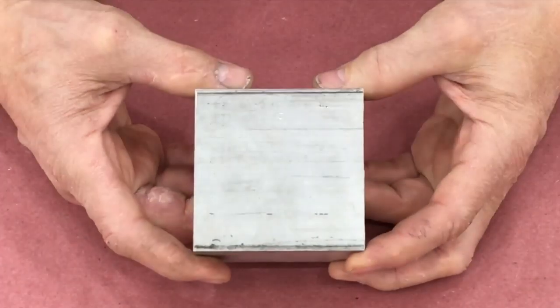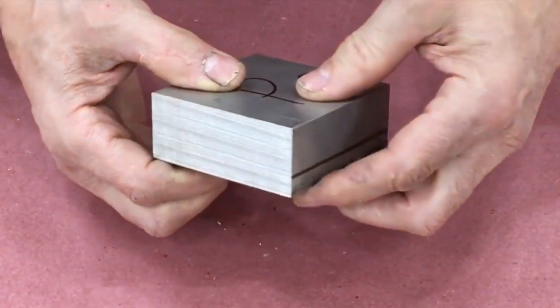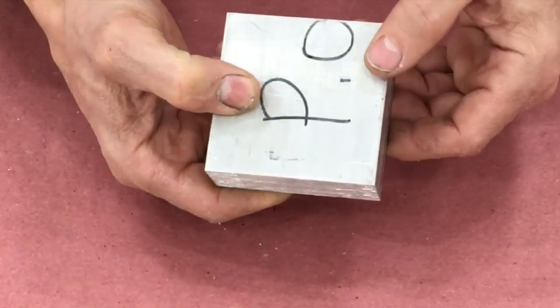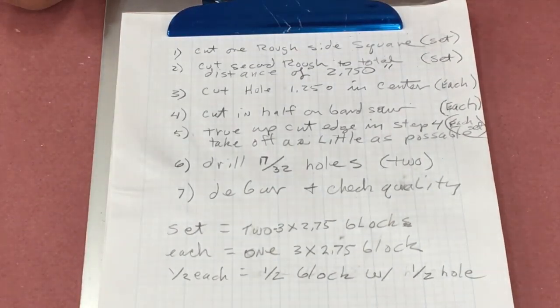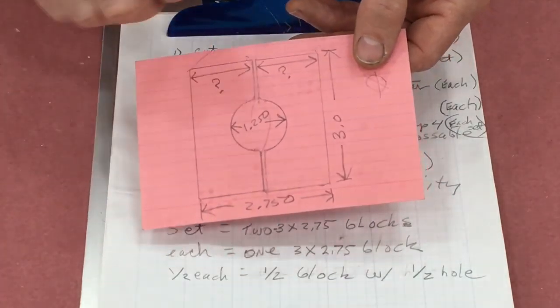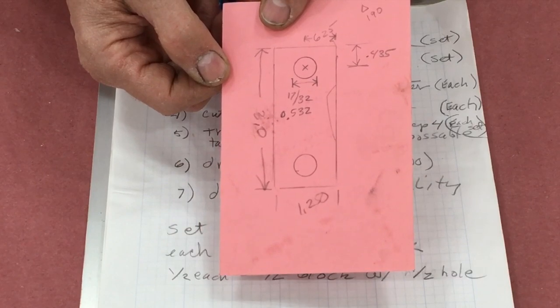I had them cut it into blocks — three inches by one and a quarter inch, and then cut it three inches long. I kind of thought through the process needed to make these things, and there are seven steps. I drew up a little diagram with the measurements and dimensions I need to follow, and then we're ready to go.